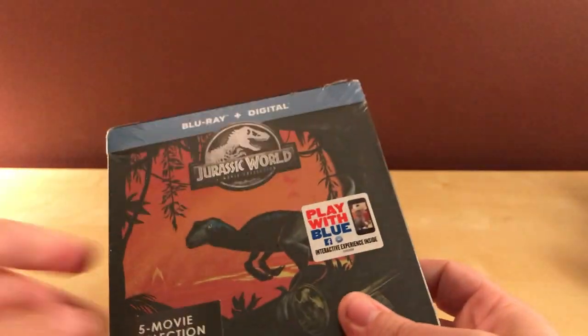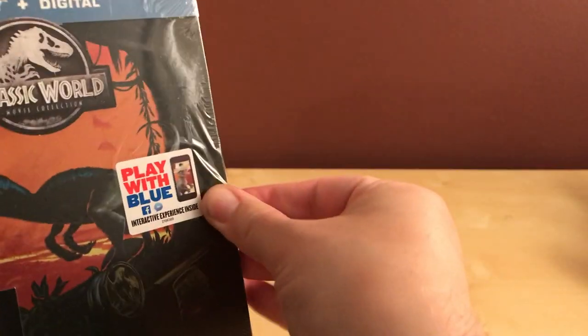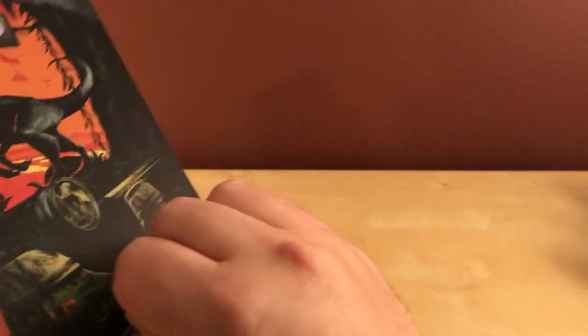I was certain there were going to be dents in here, and there probably are, but I guess we'll have to find out and see. I'm going to open this up and see just how bad the damage is, if there is any. I hope there isn't.